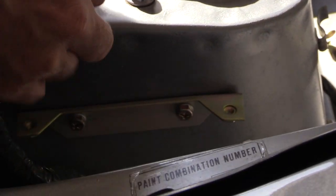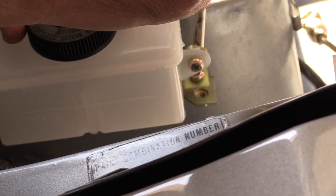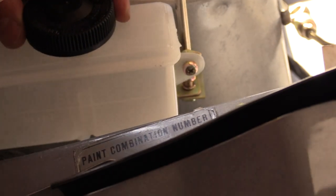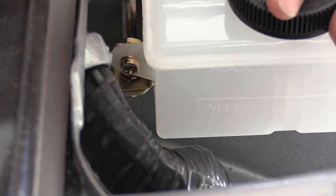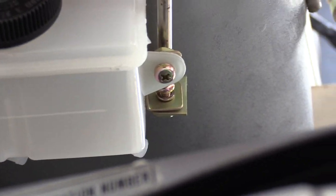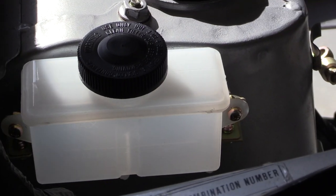This is a Phil's Rotary brake fluid reservoir. A couple other places sell them too, like Pack Performance. One screw fell, so I needed a magnet for that. I have extra screws but I just don't want it rattling around. There's the brake fluid reservoir installed.